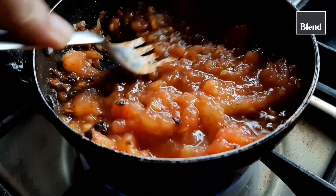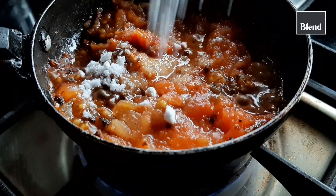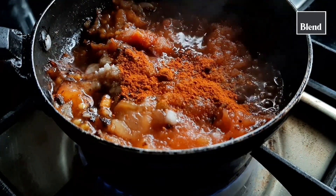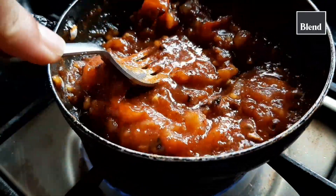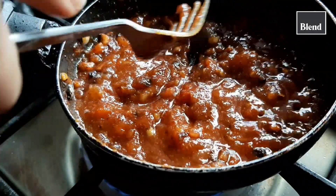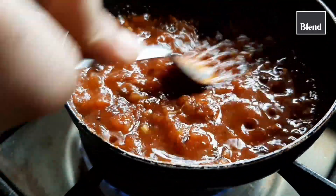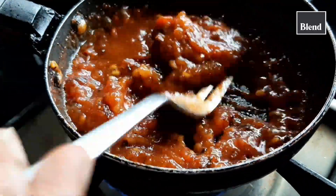Instead, I prefer just mashing it using my fork. Now as per taste add your salt, sugar and chili powder. Tomato ketchup is totally optional. You can use a store-bought pizza sauce instead, but I'm sure that the homemade one tastes much better and is super easy to prepare. Just cook it off until the perfect consistency.